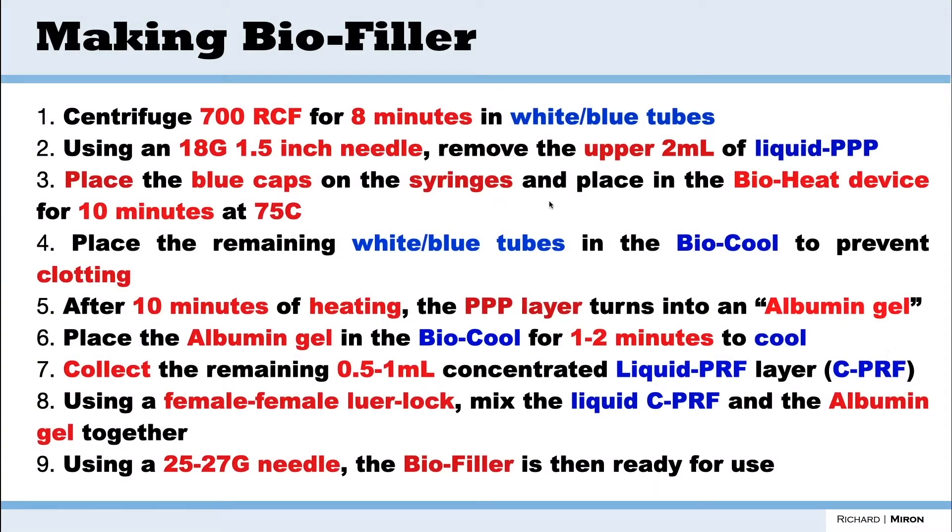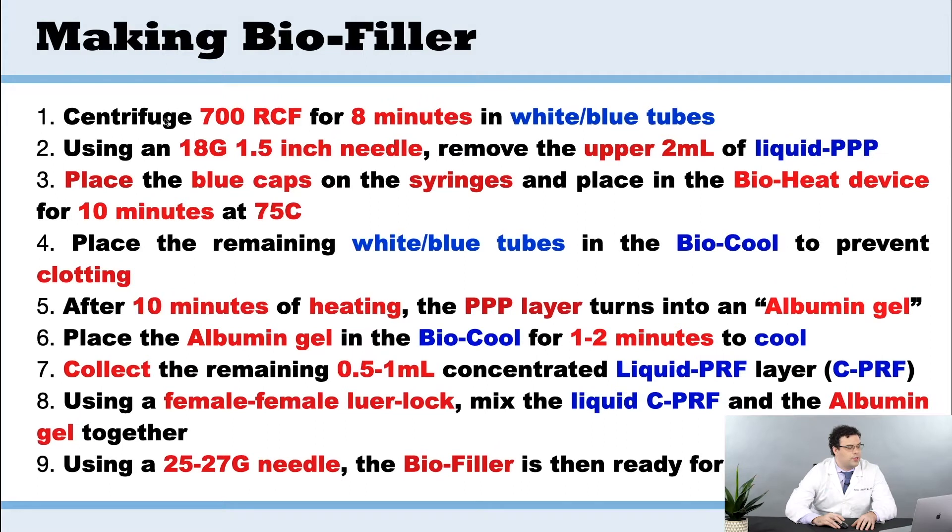First, we're going to centrifuge at 700 RCF for eight minutes in the white tubes only — no red tubes here. Then we're going to take out the upper layer with an 18 gauge needle, remove roughly 2 mls of the liquid PPP, then place the blue caps on the syringes and place it in the bio heat device.